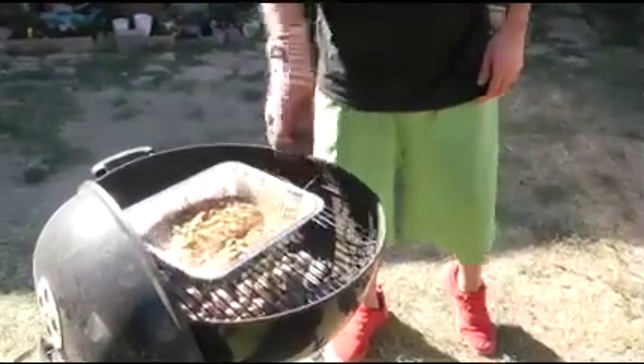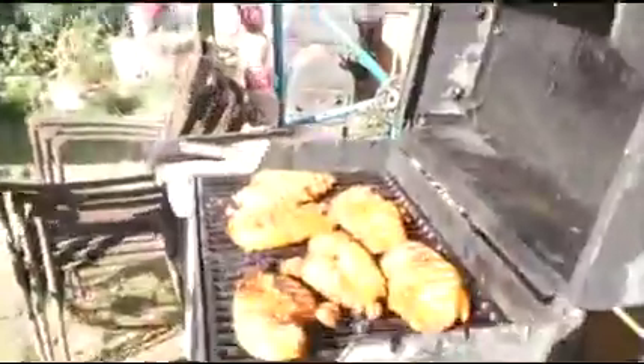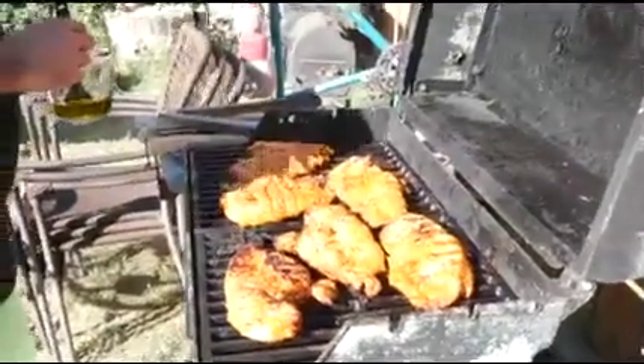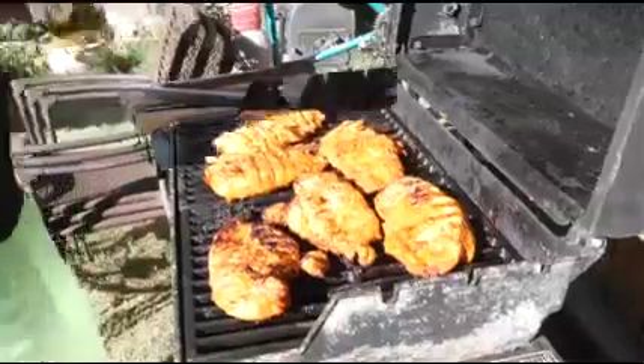Oh my goodness, I don't even like fish - this looks like I should be hungry. I don't even like fish, but we doing this, it's happening folks. I can't remember if I already oiled this - yeah, it looks like it.